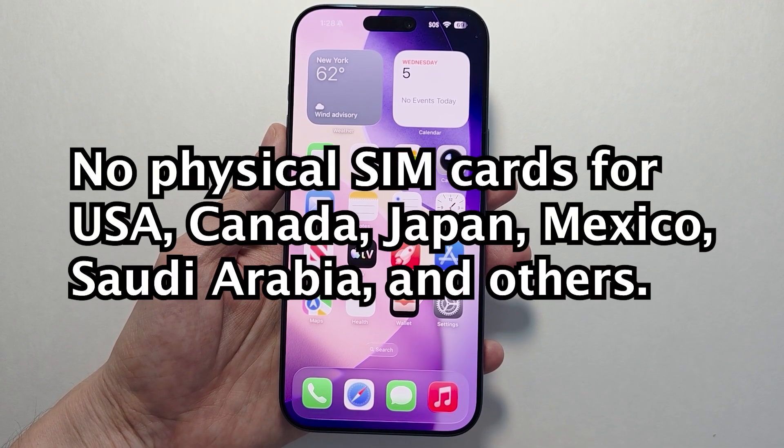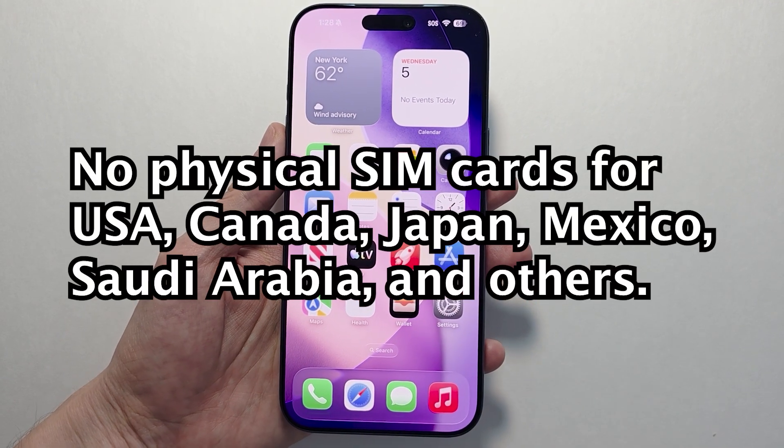Hey guys, so the iPhone 17 series does not support physical SIM cards, but it's very easy to set up an eSIM.